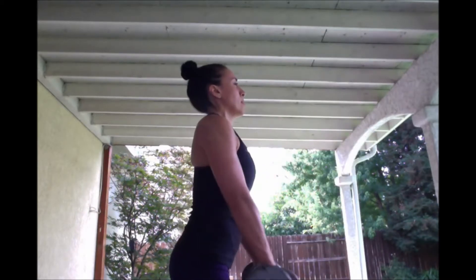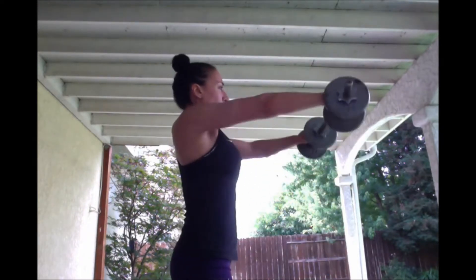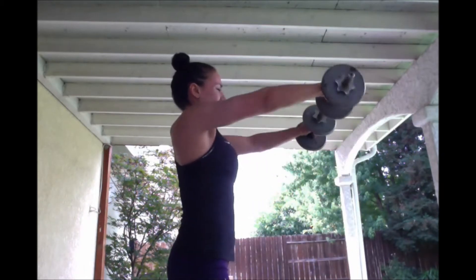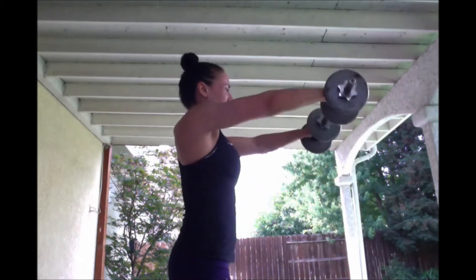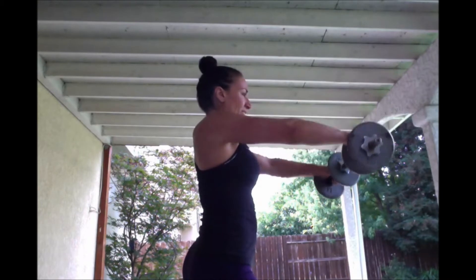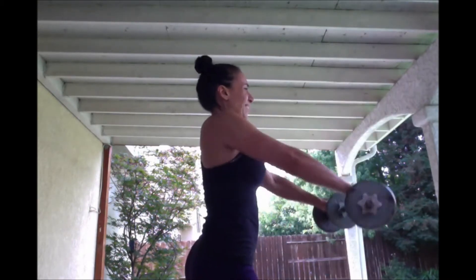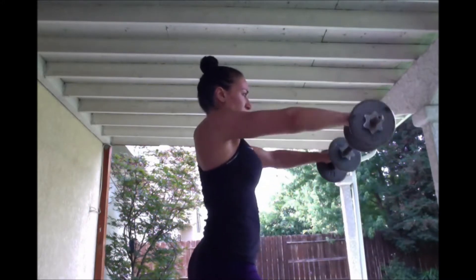25. Let's go. 1, 2, 3, 4, 5 — I'm making ugly faces already — 6, 7, 8, 9, 10. I'm going to take a staggered stance so I can get a few more. 11, 12, 13, 14. Oh my goodness. 14 was that magic number.